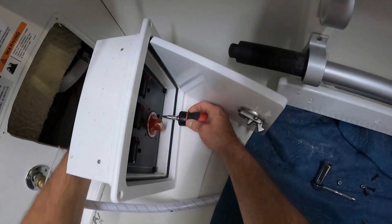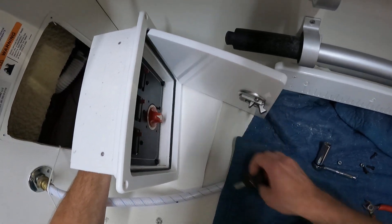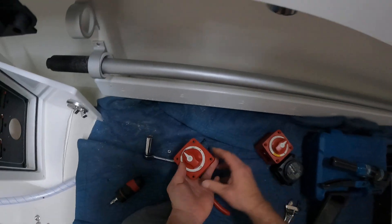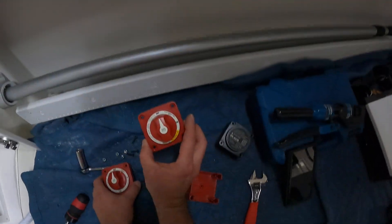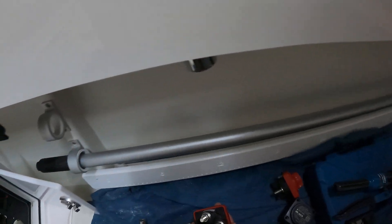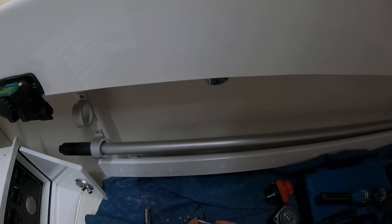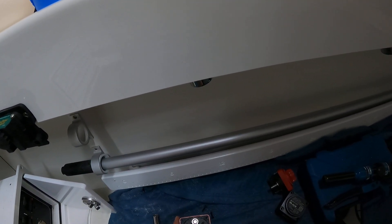They're kind of falling out as I go — last one, and we can pull this battery switch out. Pretty quick and simple to swap out. Now we're going to take our new dual circuit switch. As you can see, it has four posts on the back instead of three. When you turn it to the on position, you're turning on two different sets of batteries without combining them.